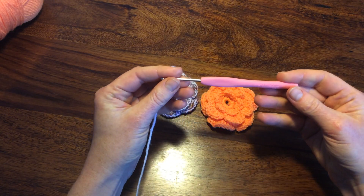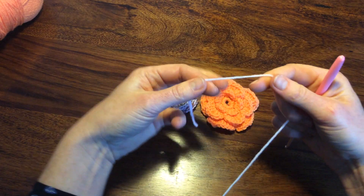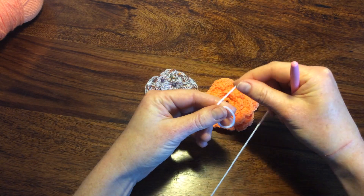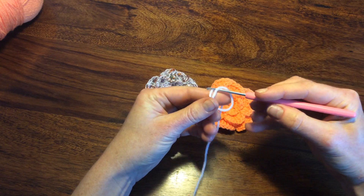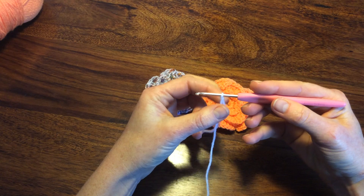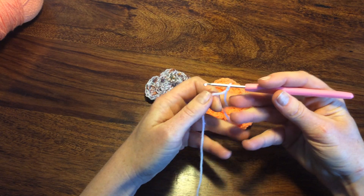I'm using hook number five and a simple baby yarn. I will start with making a slipknot and a chain of five.